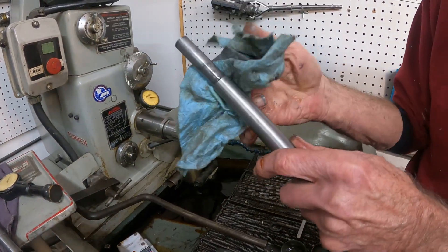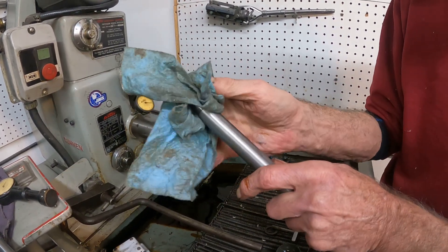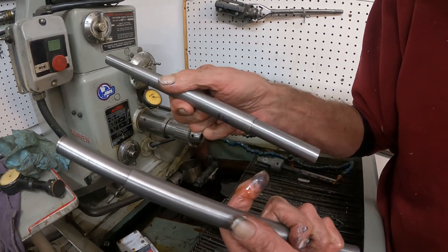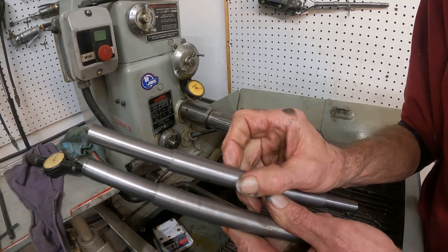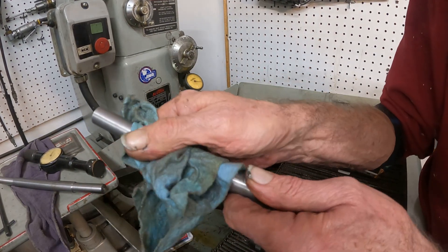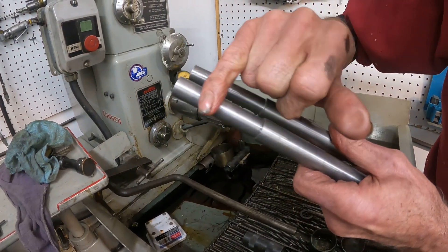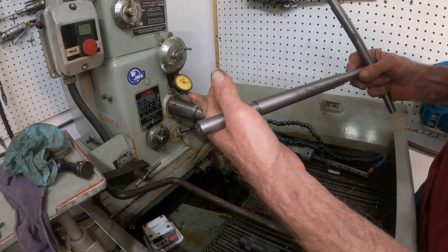Have a look at that. It just kind of dulls it down a little bit and smooths it over. There's a slight crosshatch finish and that will pick up oil.